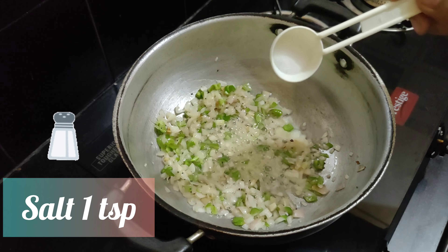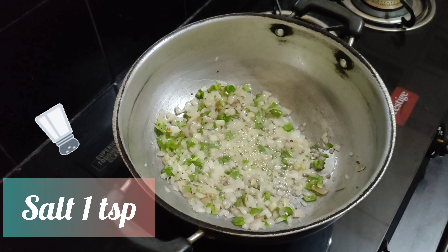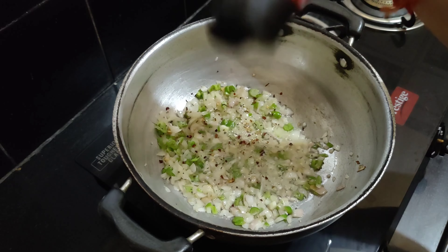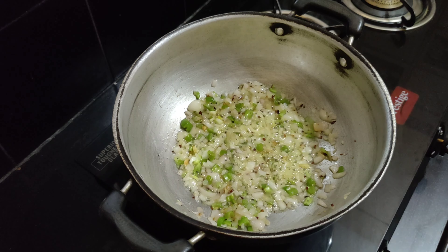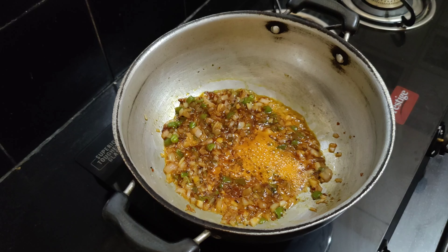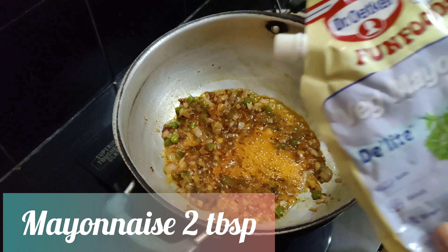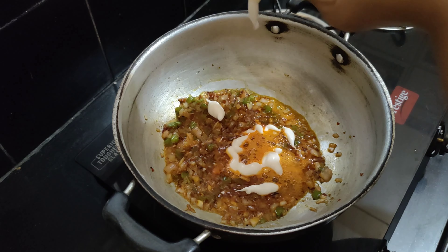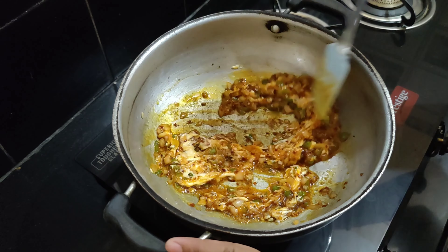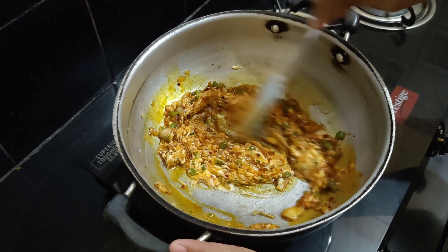Once the veggies are cooked properly, we'll now add one teaspoon of salt and one teaspoon of chili flakes. For that spiciness, we'll now add schezwan chutney — I'm adding two tablespoons of it. This also gives a good tangy flavor. Mix till the sauce is properly combined and the oil gets separated. At this point we'll add two tablespoons of mayonnaise — I'm adding eggless mayonnaise. Give it a proper mix so that the mayonnaise and schezwan chutney combine well with all the veggies.